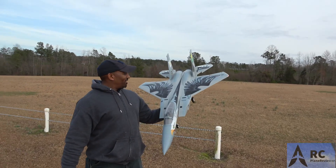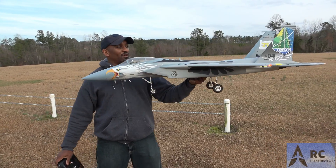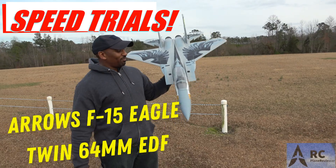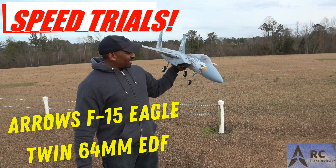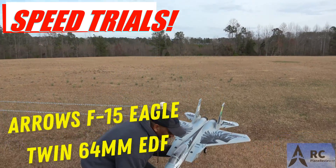We are out here with the Arrows F-15, twin 64 millimeter, and it is time to do a speed trial. We haven't done a speed trial on this one and it's been a while. We guess it's probably doing around 100 plus miles an hour, but let's go ahead and dive in.